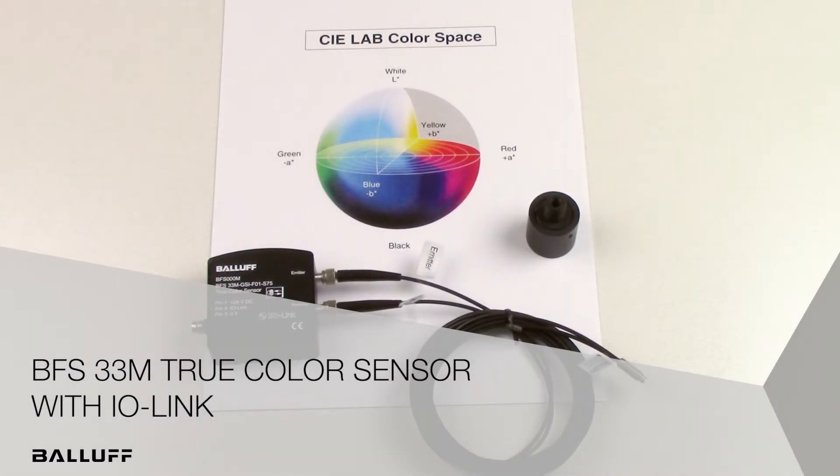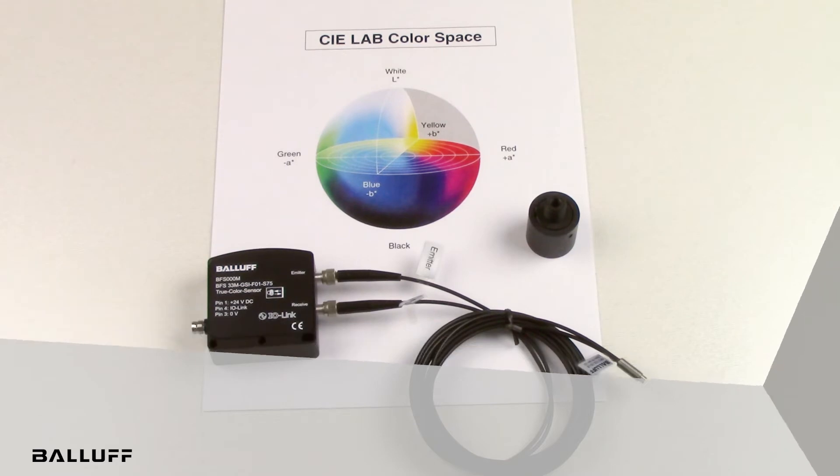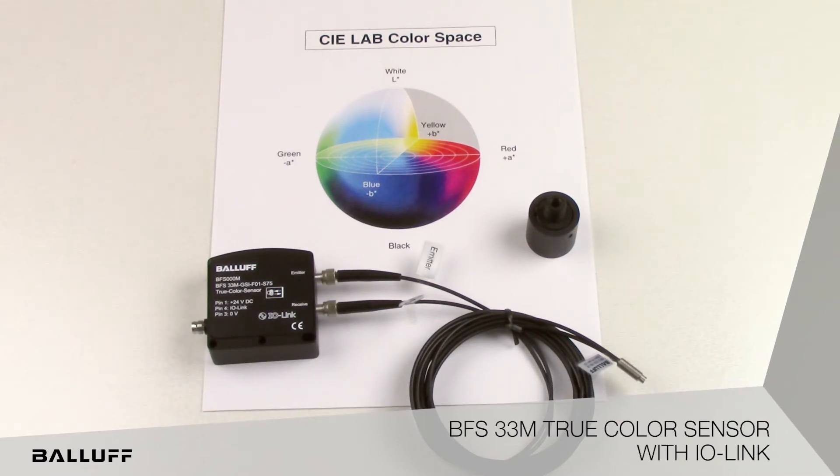Welcome to the introduction of Balof's True Color Sensor with IO-Link, the BFS33M. Balof's True Color Sensor uses white LEDs to provide a greater color spectrum evaluation. Combined with the CIE Lab Color Space, which is one of the most versatile color systems, the result is a color sensor that meets or exceeds the human eye. Lab Color Space includes all possible colors, exceeding the RGB color model.